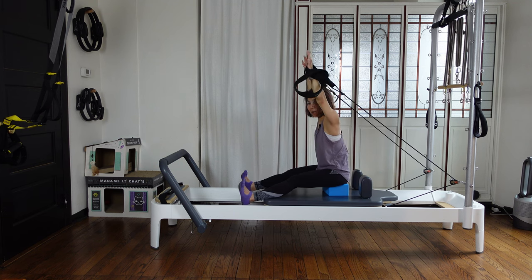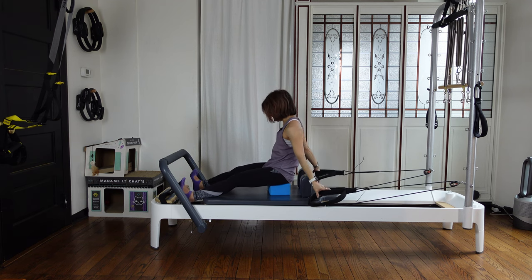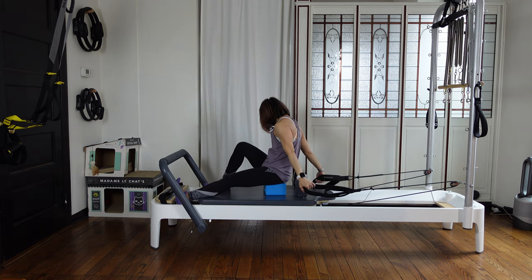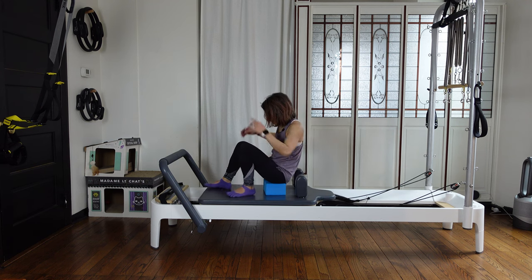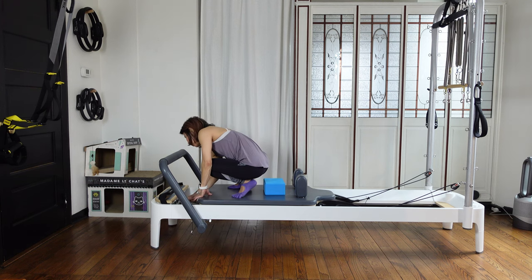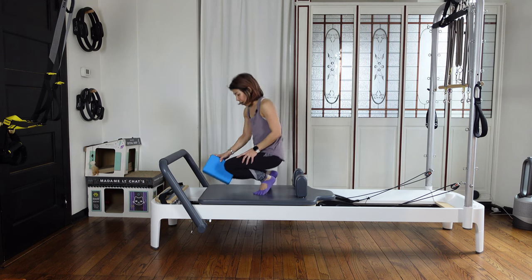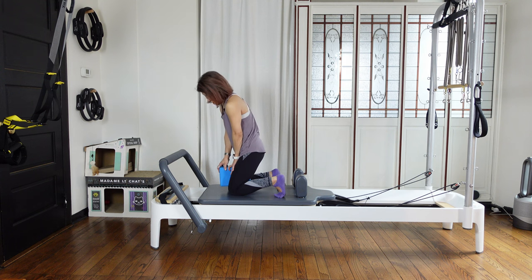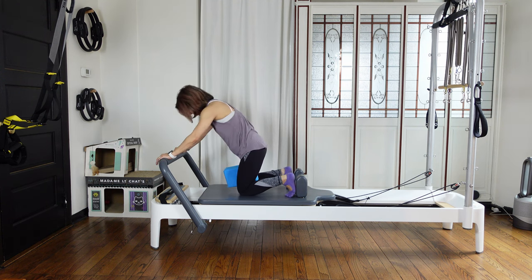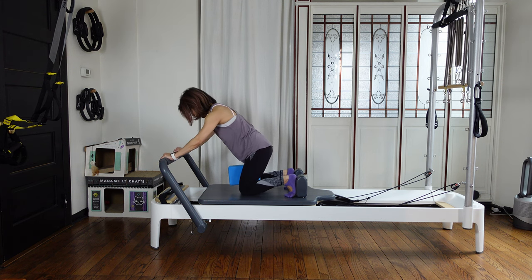Close the carriage, put the straps back into the pegs. Add one red spring on — one heavy spring on, so you have now one light and one heavy spring. Put the block between your knees. Your heels are against the shoulder rest. We're going to do a knee stretch.